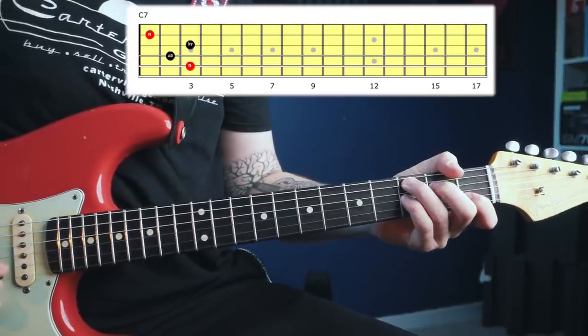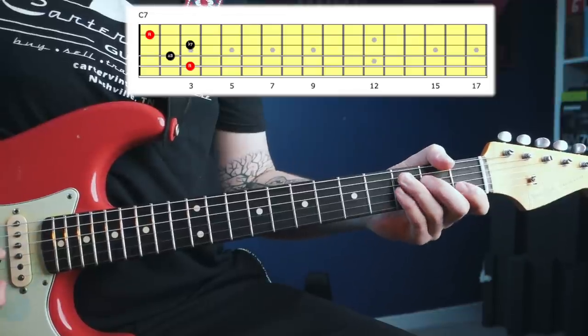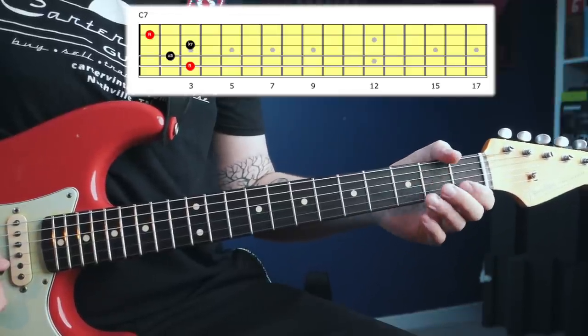Now let's look at part number two, which outlines a specific voicing for a C dominant seventh chord. Here's what that voicing looks and sounds like: root, major third, flat seventh, and root again an octave higher.